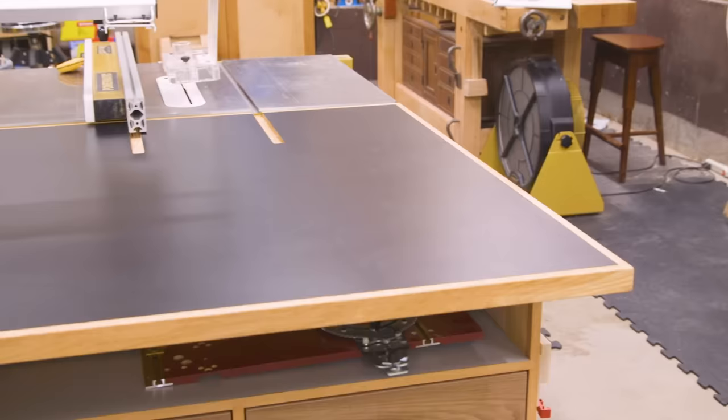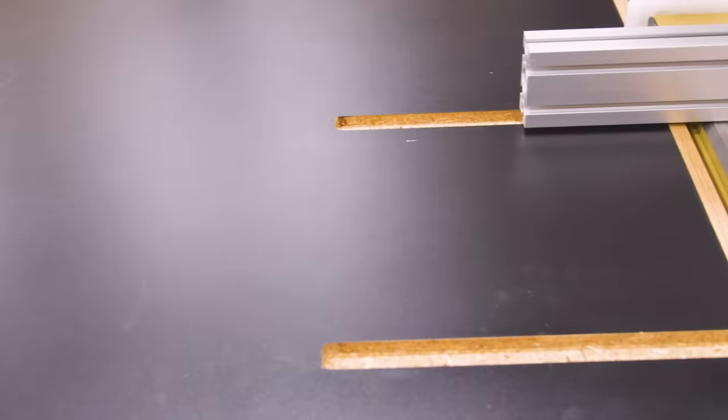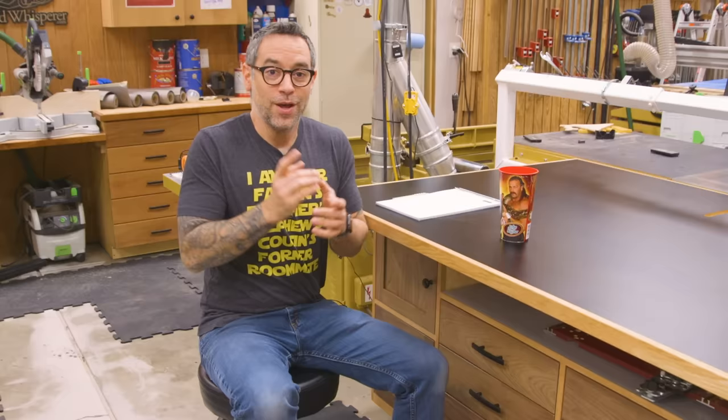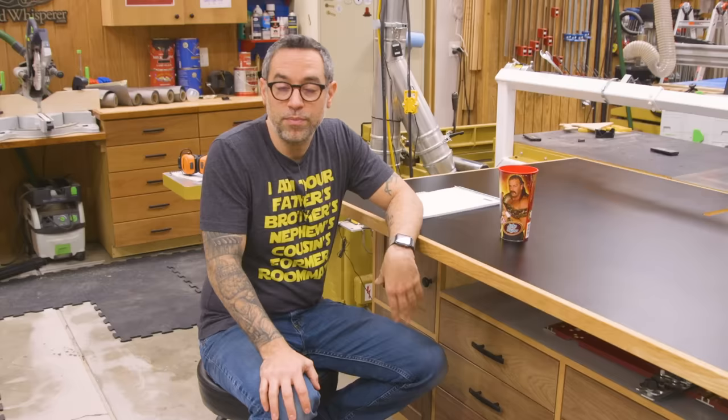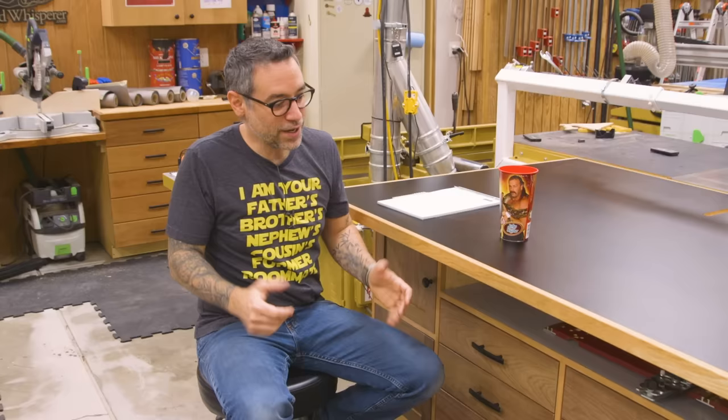And there it is — I am super happy with the way this came out. Now let's have a little chat and hopefully answer some questions before you even have to ask them. One thing people always say when they see my shop furniture: why do you put so much time, effort, and material into it? Why would you use walnut? The reason is because I spend a lot of time in here. My shop is my playground — I interact with the furniture in here more than I do with the furniture in my house. So I want it to look nice, it makes me happy, it gets me excited to go to work every day. You can make your shop furniture out of anything — scrap material, inexpensive plywood, whatever you want. Don't feel like you have to do what I do here.